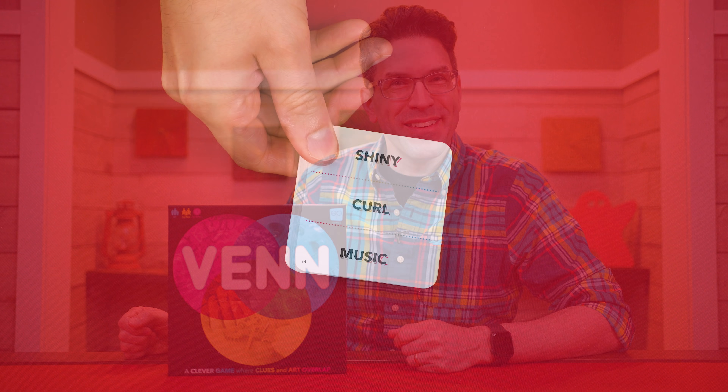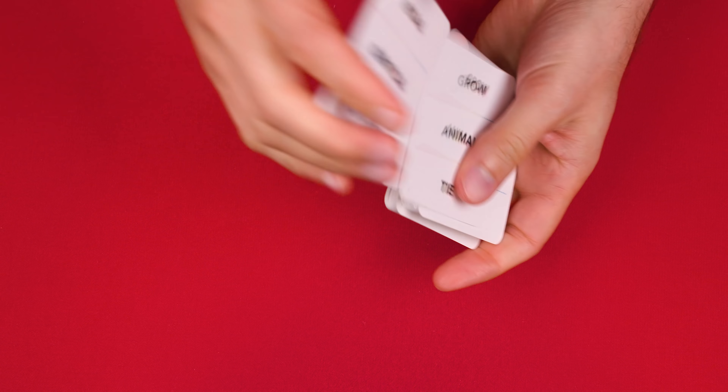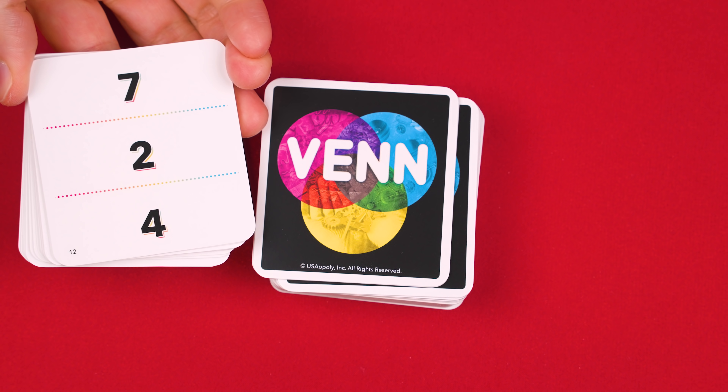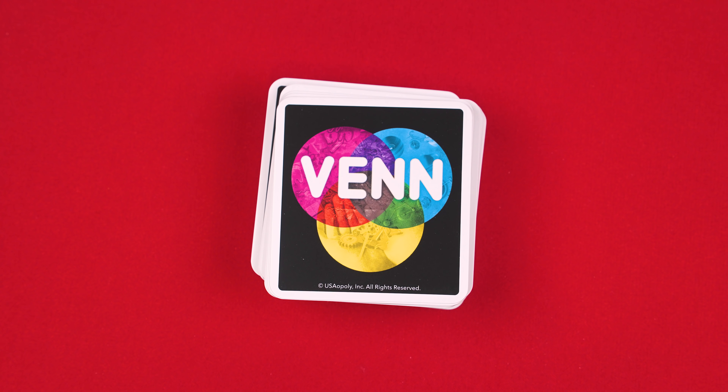So join me at the table and let's learn how to play. To set up, find the double-sided word cards and give them a good shuffle, setting them with either side face up in the middle of the play area. Then find the number cards, which have this back, and shuffle them into a facedown deck nearby as well.